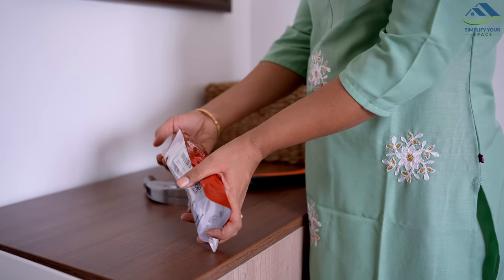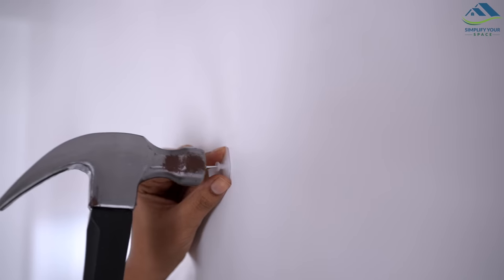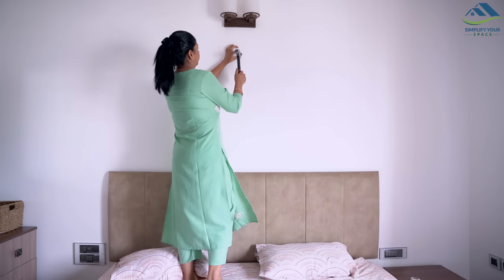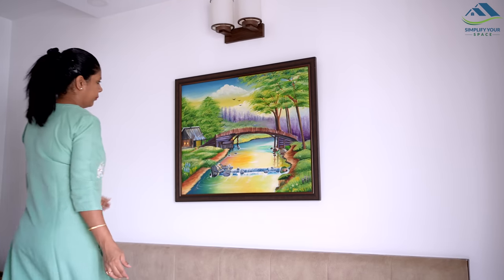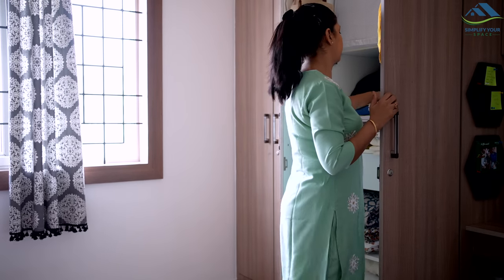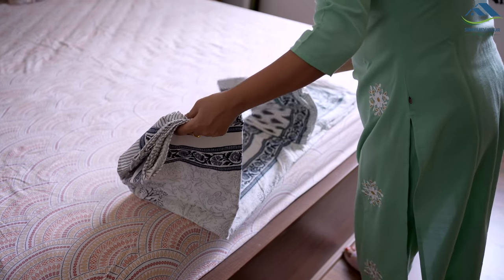I recently bought these type of nails online that are so convenient to use. They feel comfortable and can be fixed easily with the hammer — no hassle of using a drill machine. There are grey curtains in this room, so I am matching them with this grey and white bed sheet.